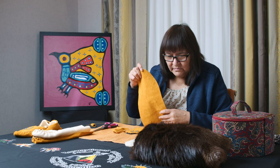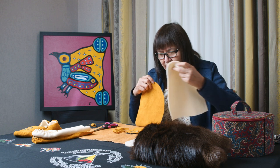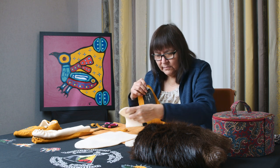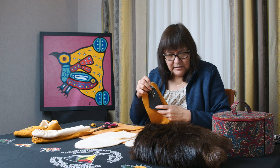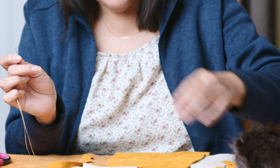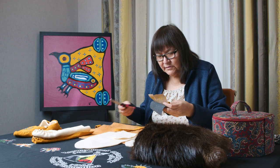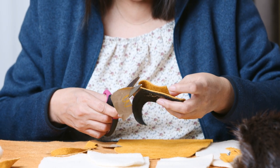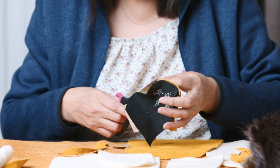This is the foot part of the moccasin and we're going to learn how to put them together. You will have one, two, three, four, five pieces that you're going to need, plus your leather needle to stitch these things together. The paper part of your inside — the ones you stitched together before — I'm just going to cut around it so that when I stitch it together it's going to be easier.